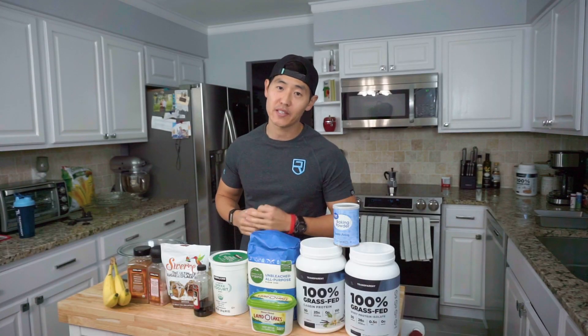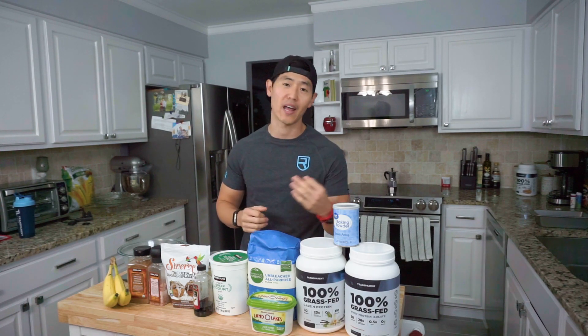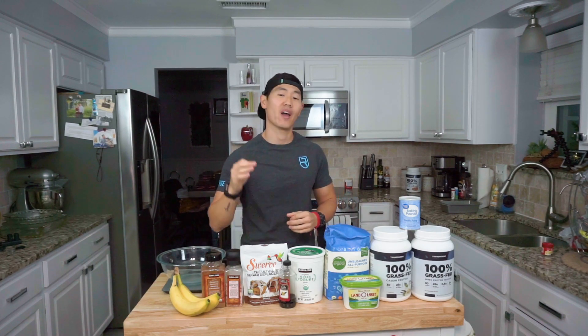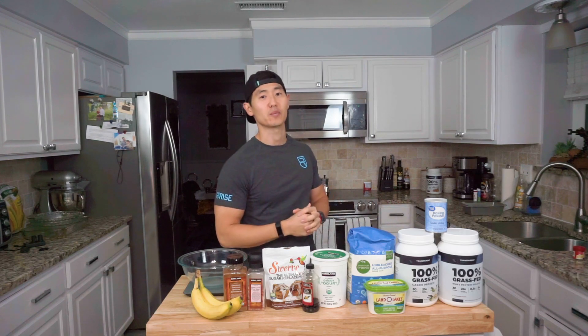Now, if you want to call me a little basic, go right ahead. But Starbucks is one of my absolute go-tos, especially when I want to pick up a slice of banana bread heaven. But you and I both know that it's packed with a ton of calories. So today we're going to whip up a healthier version of a banana bread that we can all enjoy, save ourselves some extra calories, and keep the gains train going all year long. So without further ado, let's get into the recipe.